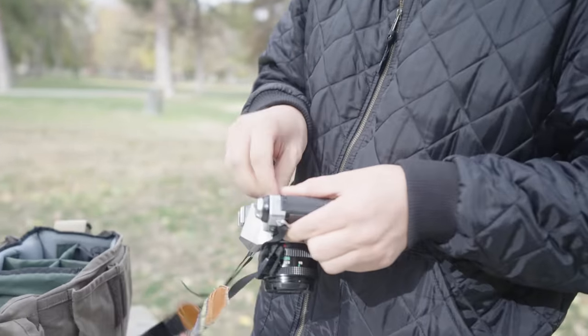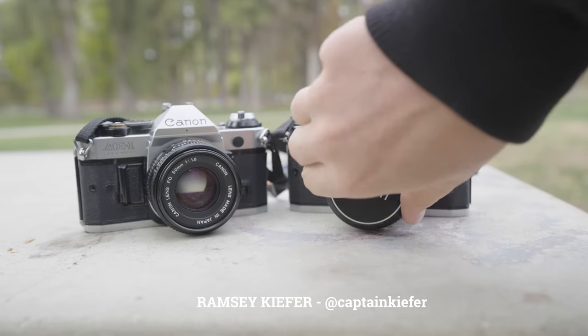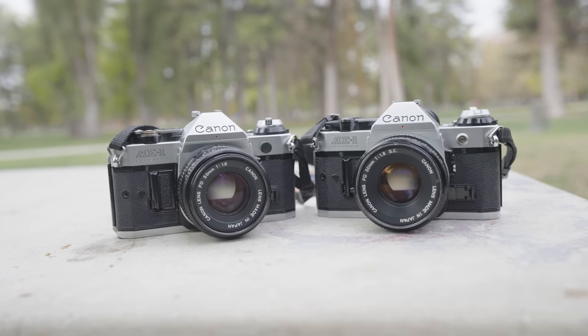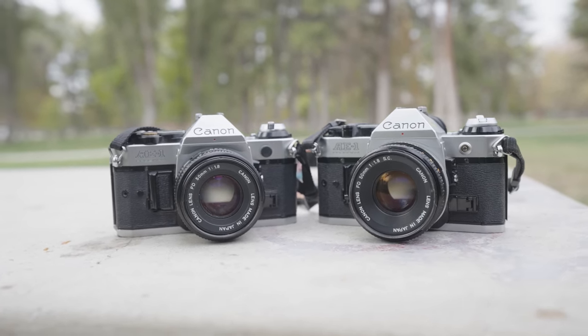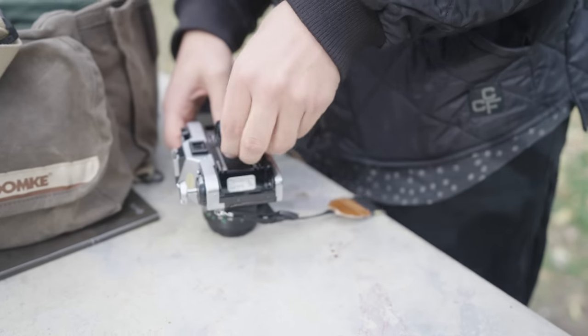To give this experiment a fighting chance, I borrowed my brother and sister-in-law's Canon AE-1s, both with 50mm lenses. We loaded one up with the TMAX and the other with the HP5. All films were developed in Fuji black and white film developer, scanned with a Sony A9, and converted with Negative Lab Pro — left untouched other than some dust removal.